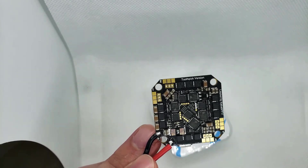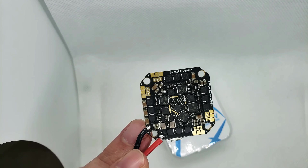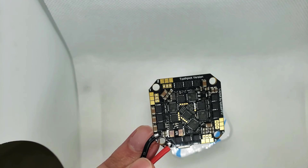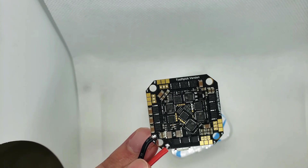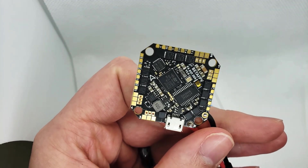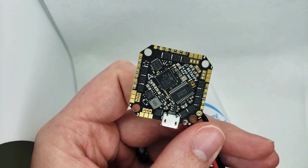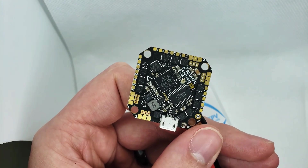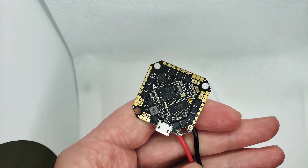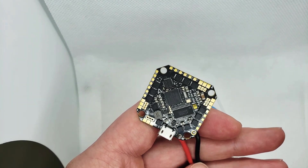It's an F4 flight controller. This does not have a receiver built in, so you will need to solder up a receiver to it — which is no big deal. It has LED support. One other important thing: it is BLHeli_S, not BLHeli_32, so DShot600 is as far as it goes. For these micros, I've never had an issue with that — BLHeli_32 is nice, but for me that's not a big drawback.